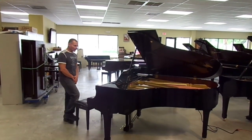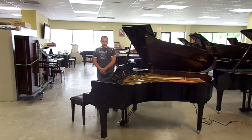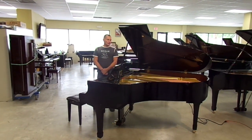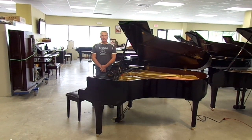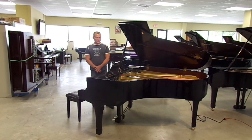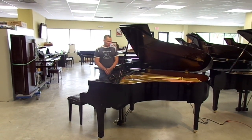Hello, my name is Russell with The Piano Outlet. Today I'm recording a video for Ko, who is the new proud owner of this piano, which is about to be delivered next week. This is a Yamaha C3, late 1990s, and it has a brand new PianoDisc system installed.